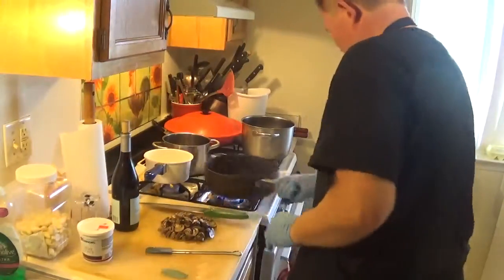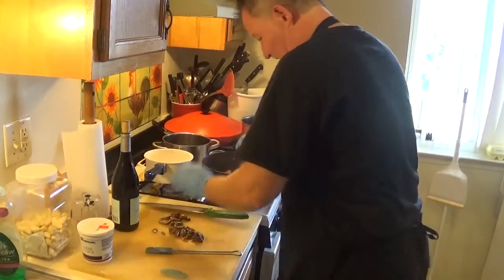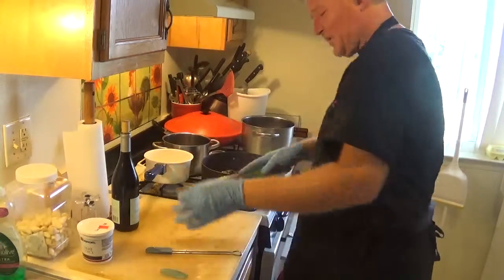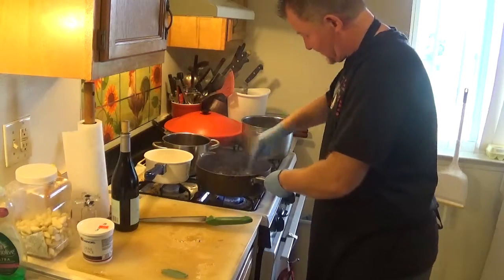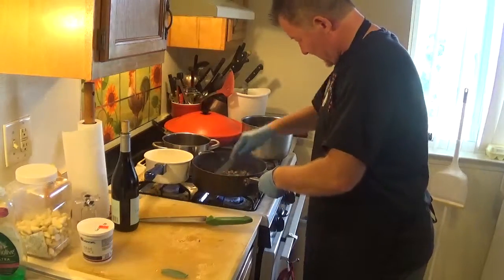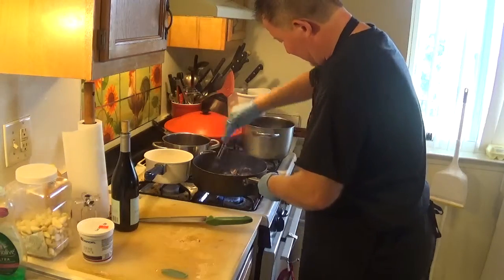Alright, we got the garlic going, nice and rock and rolling. I'm using champignon mushrooms, or white mushrooms. I sautéed them whole, chilled them overnight, and sliced them up — so they don't need to be cooked for too long.